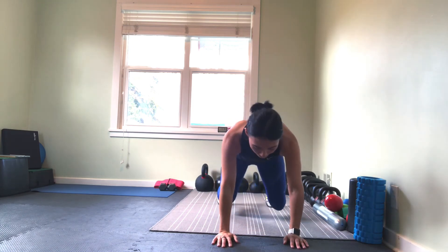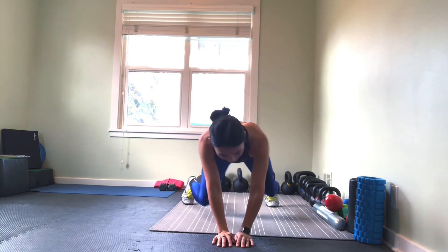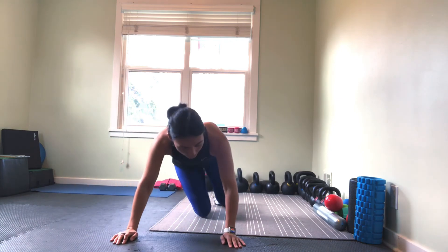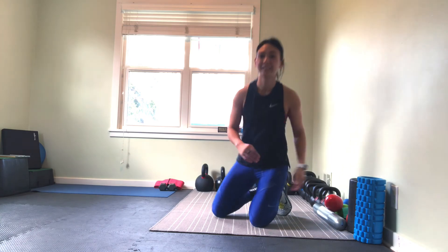Same rules apply as far as your hips — you're trying to keep everything level so they're not going like so. You don't want to see this. See how it's pretty loose there? We're just trying to keep everything steady, keep everything together.